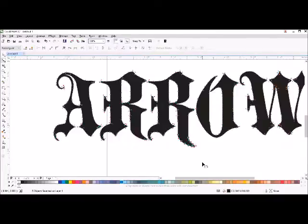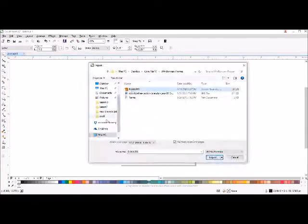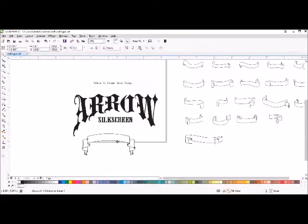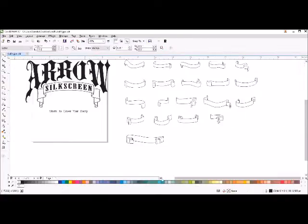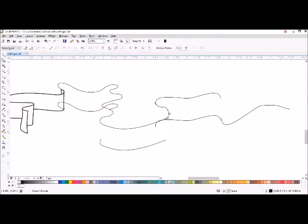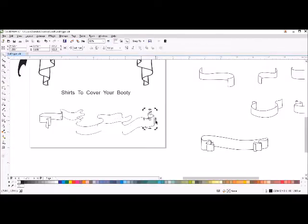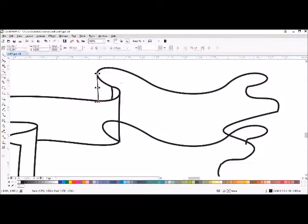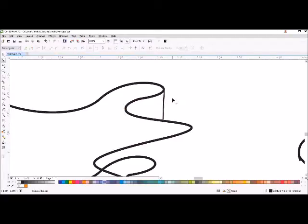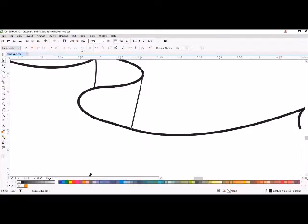Now I'm laying out the type, kind of doing it quick in CorelDRAW — you can do this in Illustrator too. Arc the type, kind of go underneath. Here I'm making scrolls out of some scroll pieces, fitting the lettering into the scroll. The bottom scroll I wanted to be more complicated because it had to fit all the different words in there, so I needed something that really swirled around and took a little extra time.